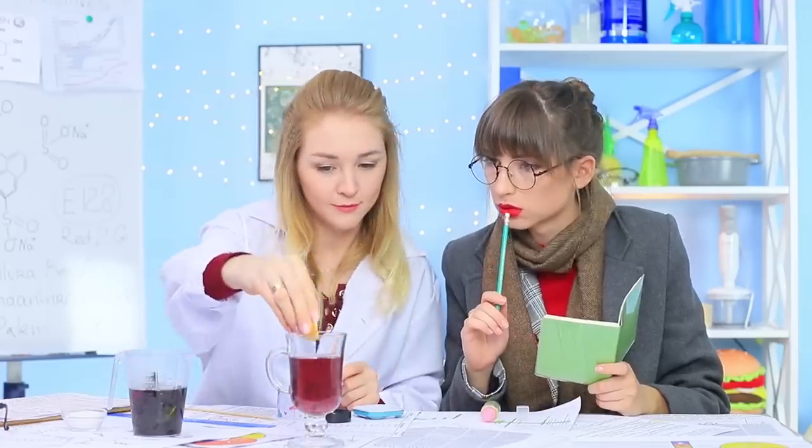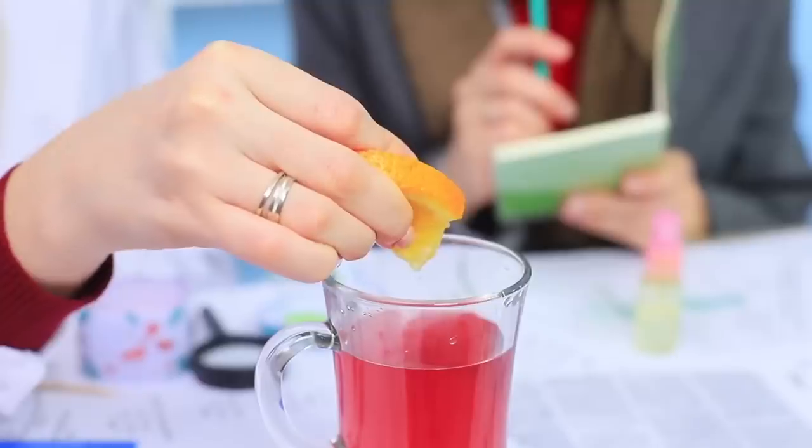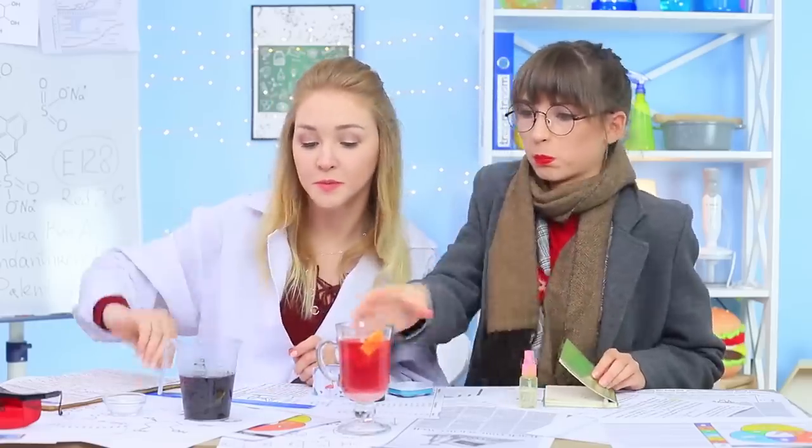It's time for a magical experiment! Foodie squeezes orange juice into the cup, and the burgundy drink turns lighter right before their eyes. Now let's add some sugar, and the warming citrus-flavored basil mint tea is ready! Miss Ratatouille definitely likes this herb cocktail — it warms her up and gives her a boost of energy!